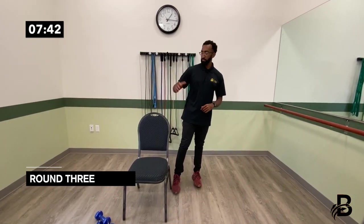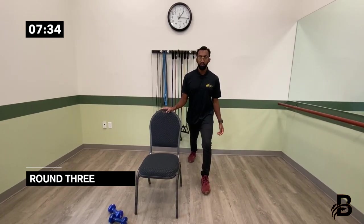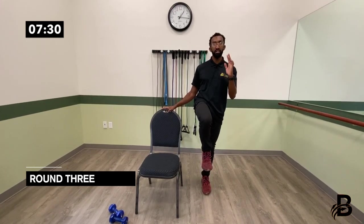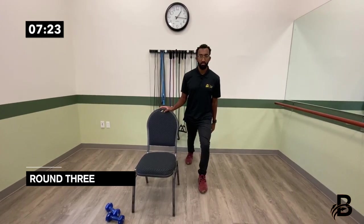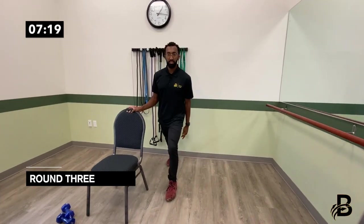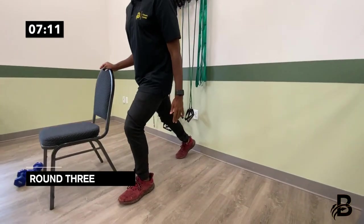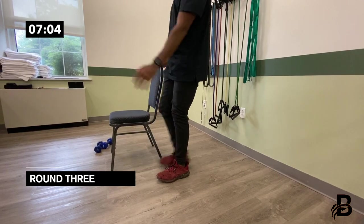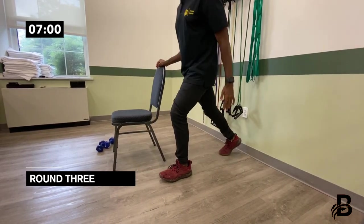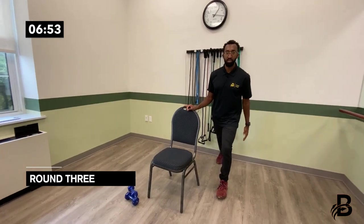The last exercise in this round is called a crane lunge. Grab the chair, bring your right leg back, then get into a high knee — the opposite arm comes up as well. Bring it down and back up: one, two, three, four, five, six, seven, eight, nine, ten.